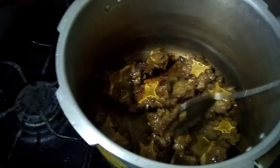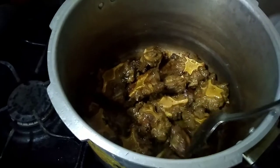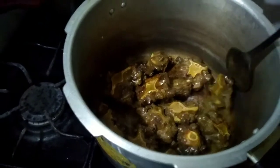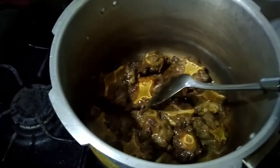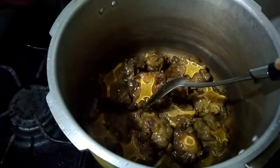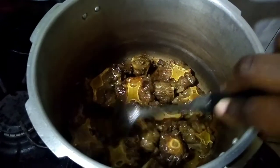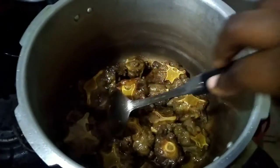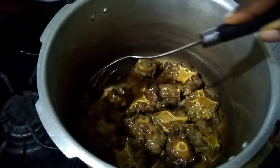I will be turning it like this until I am satisfied with the colour on both sides. I'm looking for colour like this — gold and brown. So beautiful. Just don't let this thing burn on you.